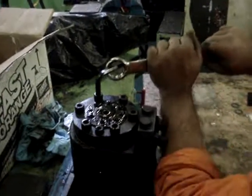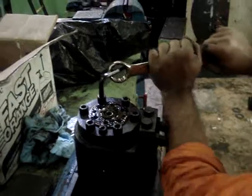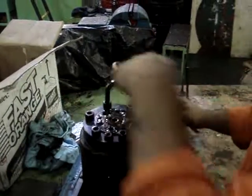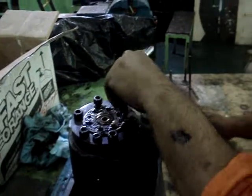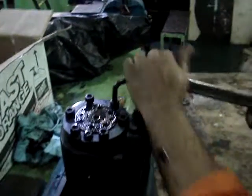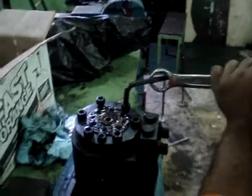Now removing the Allen bolts from the barrel. So much tight. You are making video sir? Yes, yes. Making a video of a fuel pump.